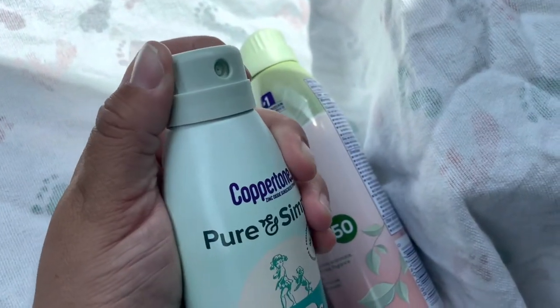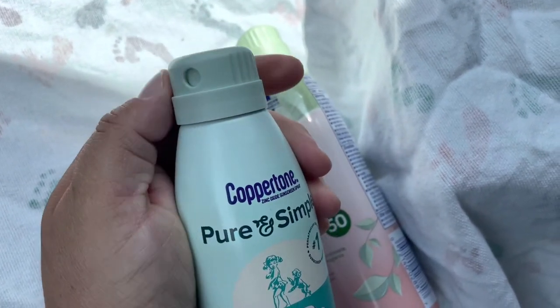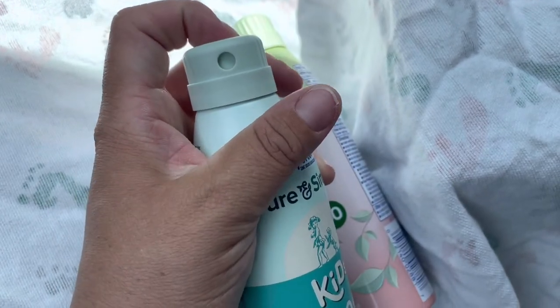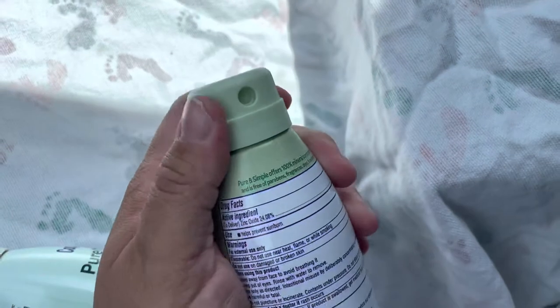I also wanted to show you — you can see you turn it twice and it sprays. Turn it twice and it's locked — can't accidentally spray it, which is good because my toddler would try to spray it.